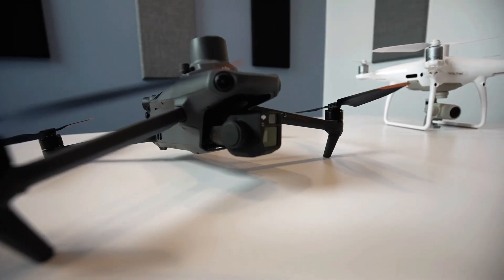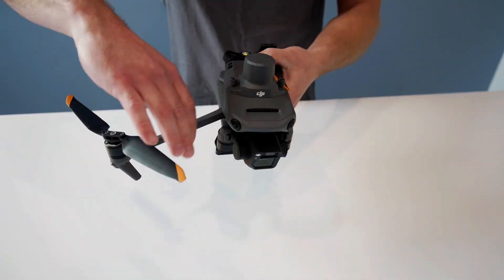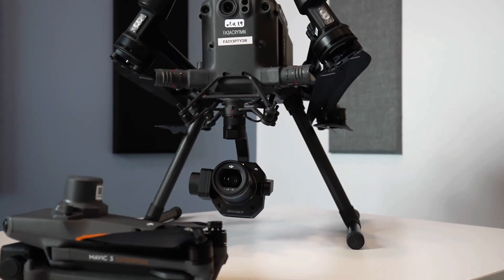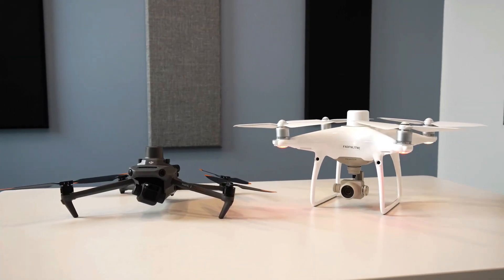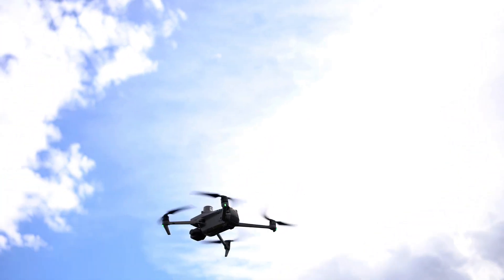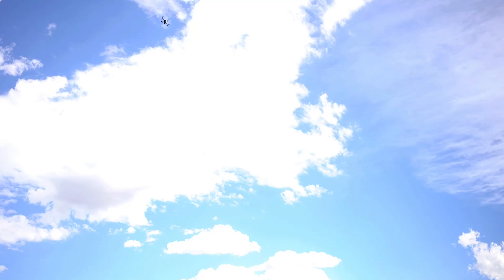We also want to share some noticeable differences between this drone and the Phantom 4 RTK. The M3E has foldable arms like DJI's survey-grade Matrice 300 and many of their cinematic and hobbyist drones, whereas the P4R has a fixed structure. This makes it easier to transport from site to site. However, when the arms are unfolded, it has a similar wingspan to the Phantom 4. The drone's color also allows for it to be more visible against clouds and blue sky, but keep in mind the smaller size can still make it difficult to keep visual line of sight.